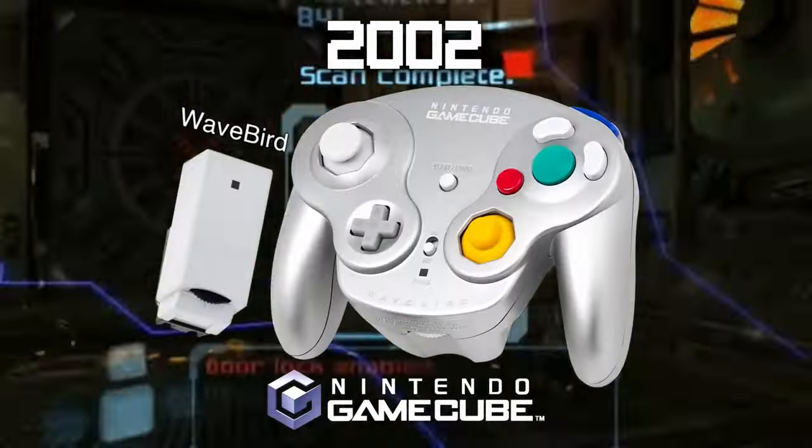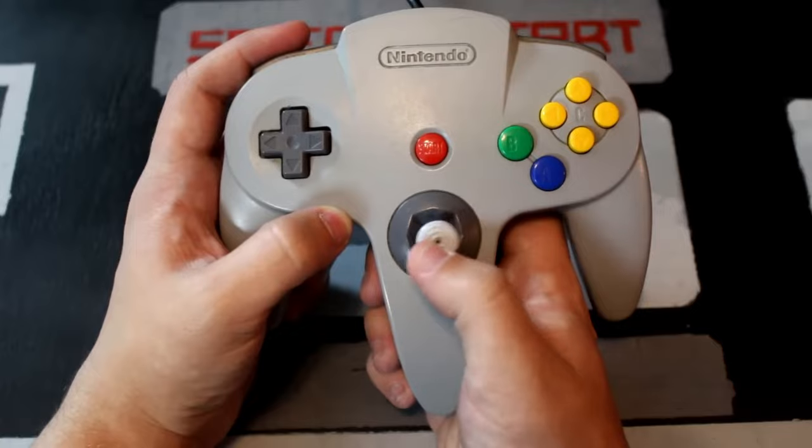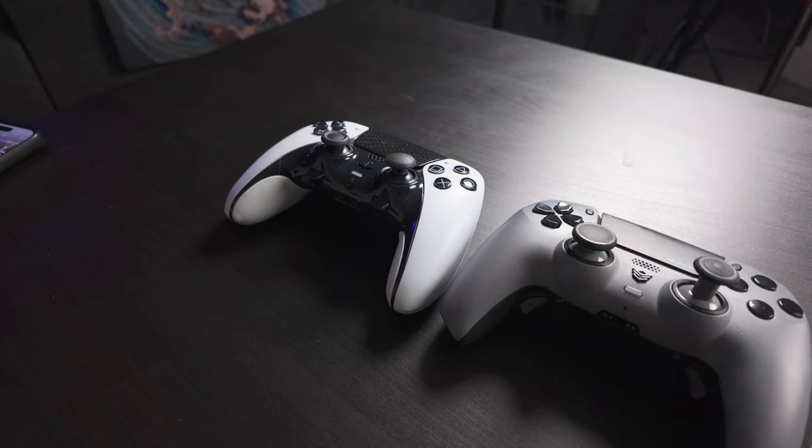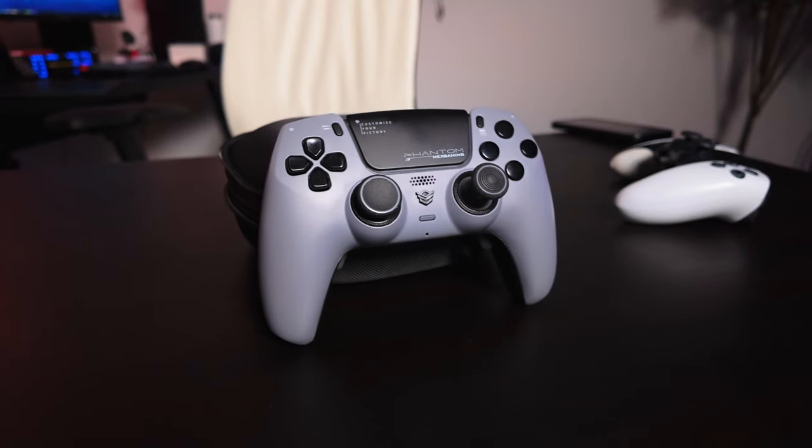Gaming controllers have evolved over different shapes and forms within the past few decades, and it has truly become an extension of the soul for a lot of gamers. But while technology has progressed, there's arguably one area that we have taken a few steps back from, and that's the thumbsticks.